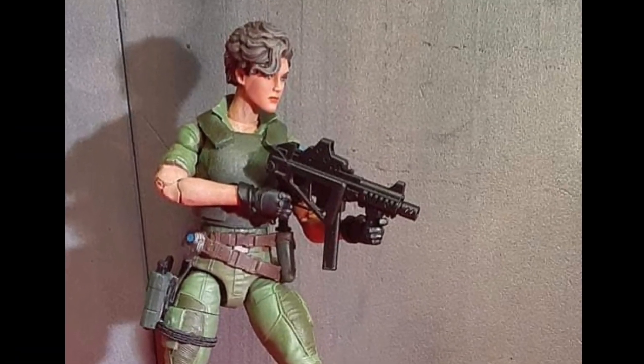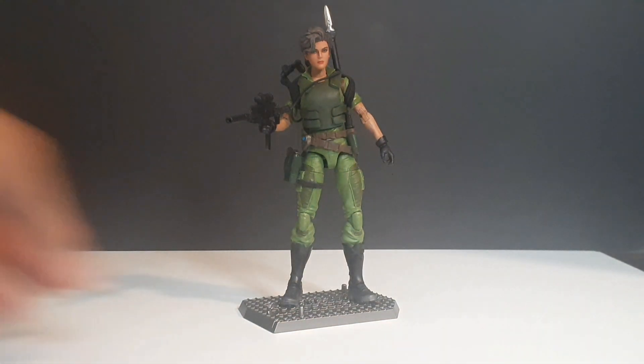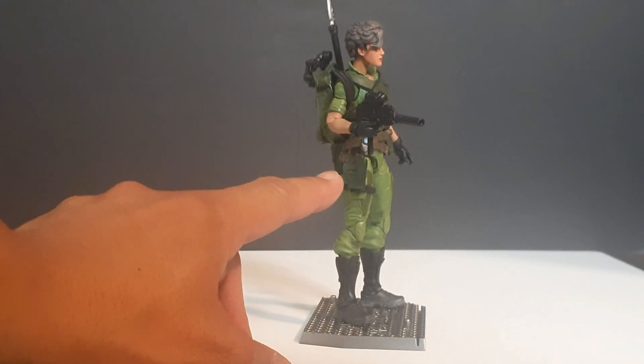Next up is Lady J — a quick and easy custom. I purchased the head sculpt from eBay from Camaro Dude and glued it on, because in my opinion Lady J and Flint have the worst head sculpts of all the classified figures. We painted her arms and neck to match the face.